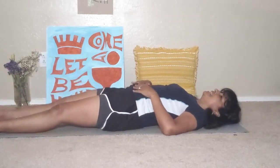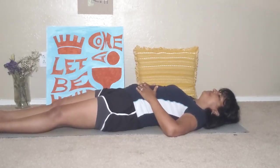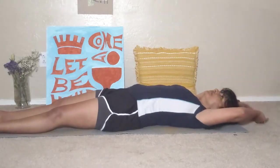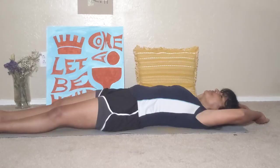We're lying down on the mat. Your hands can be on your belly, or they can be overhead. Just begin to breathe in and out, in through the nose, out through the mouth.